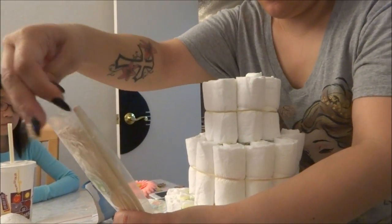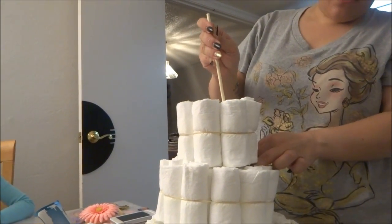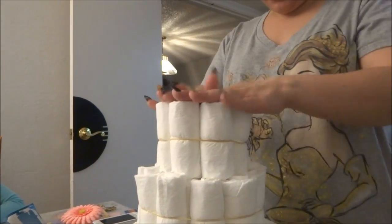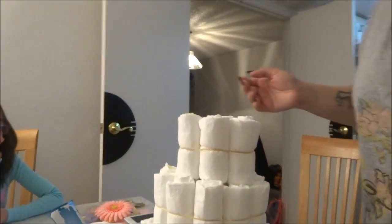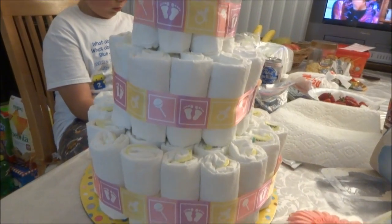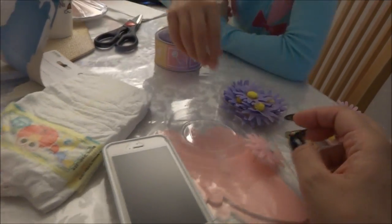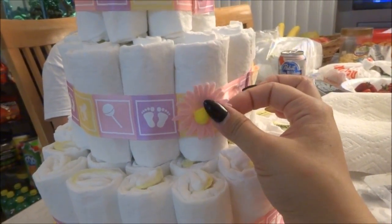The only layer that's taped is the bottom layer — I taped it to the cardboard. Make sure all the seams are facing the inside so it has a smooth outer edge and everything is centered. It's kind of secure, but don't toss it around. Now we're going to put the ribbon around the edge of each layer to cover the rubber band.